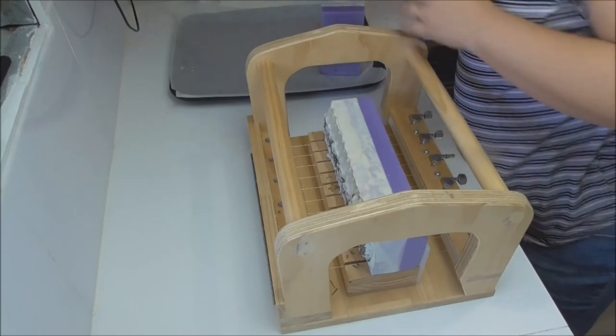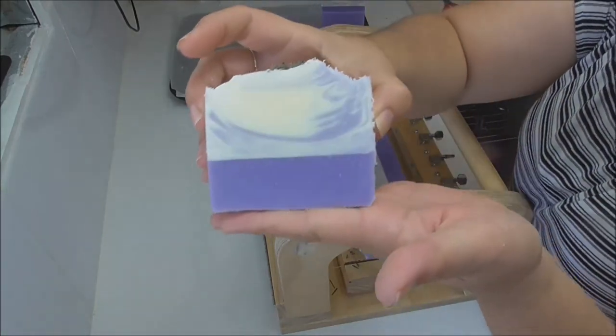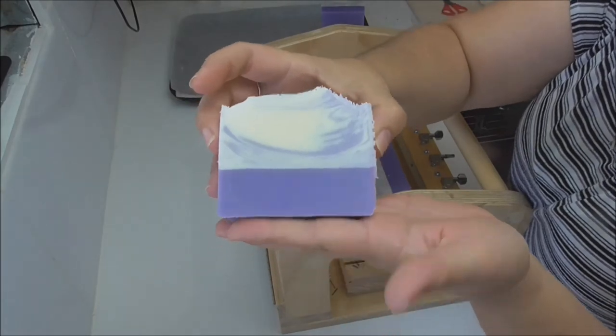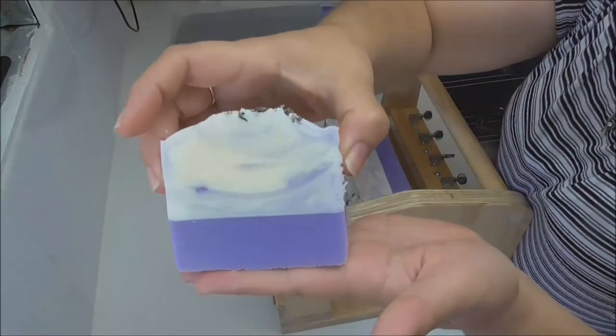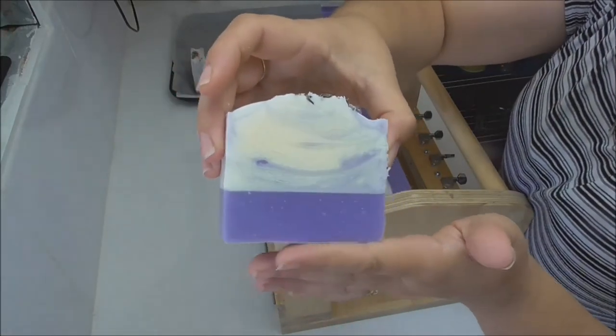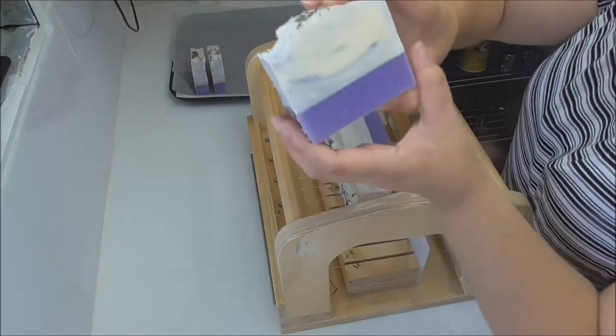I do have a few glycerin rivers but that's okay — I think it actually adds to the whole look. That is our French lavender soap. It will head off onto the curing rack for about four to six weeks and then it will be available at the Cleveland markets and on the website.